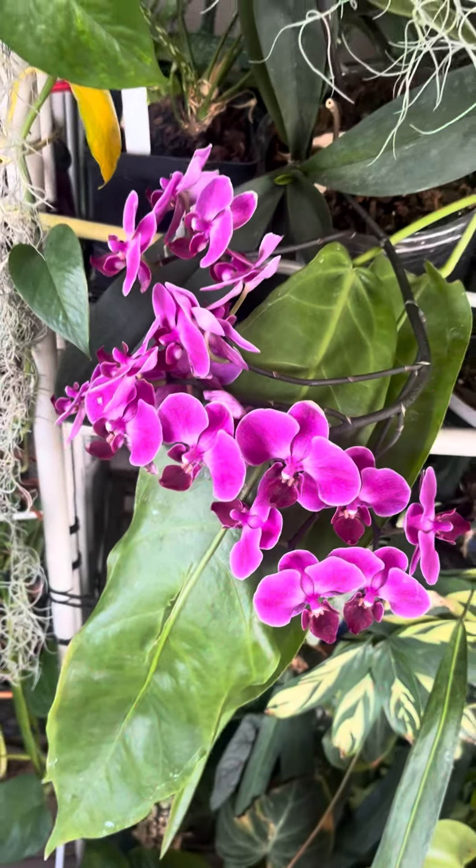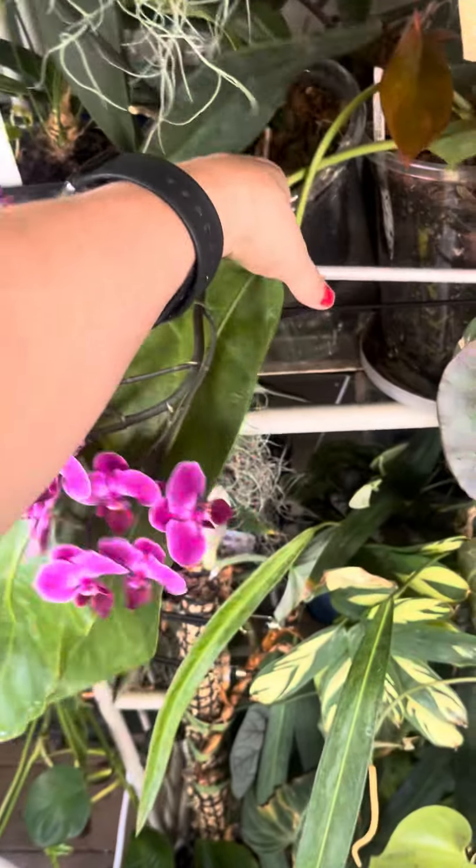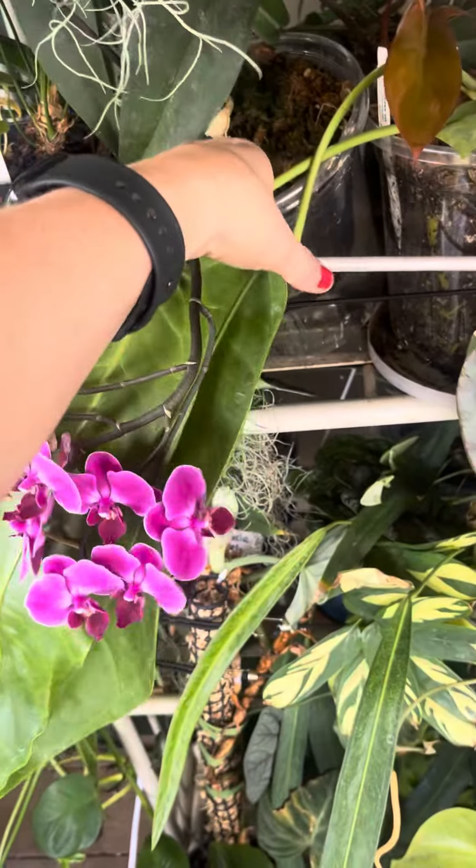I just have to show you guys an orchid that moved the Spanish moss out of the way. This is an orchid that has been blooming for probably a little over a month now, and this is actually a rebloom — it is so spectacular, so much crazier than when I first got it. I think this is actually a rehab; I just have it in some sphagnum moss. Look at that! The original had just probably maybe like four blooms.